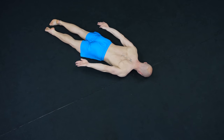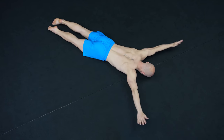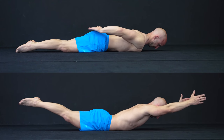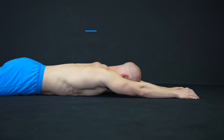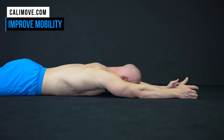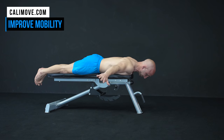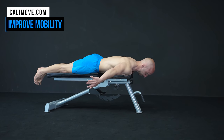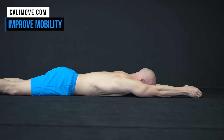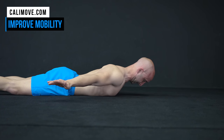Next on our list are prone arm circles. This exercise is a mix of shoulder mobility and strength. In comparison to the arch up or swimmer, you don't extend your spine and only raise your shoulders as high as possible. If you don't have the necessary mobility to do it, you can modify it in two ways. First, do the exercise on an object so that you have more space between your arms and the ground. And second, extend your spine to a degree that you are able to raise your arms from the ground. Later when you get better, you can decrease the spinal extension.